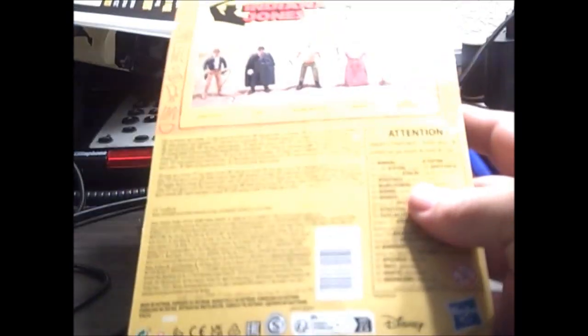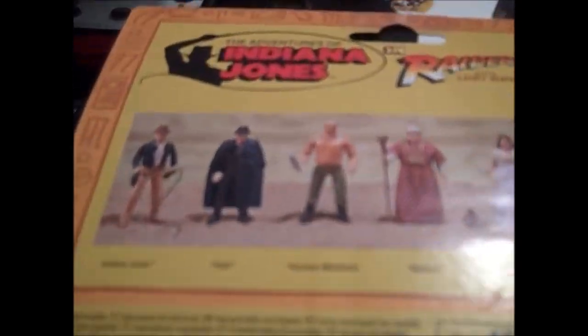He has the Kenner logo and Fast Draw Action. On the back of the package you got Indy, Toth, Mechanic, Belloq, and Marion Ravenwood. The funny part is Belloq wasn't part of the original line — he was a mail-away.